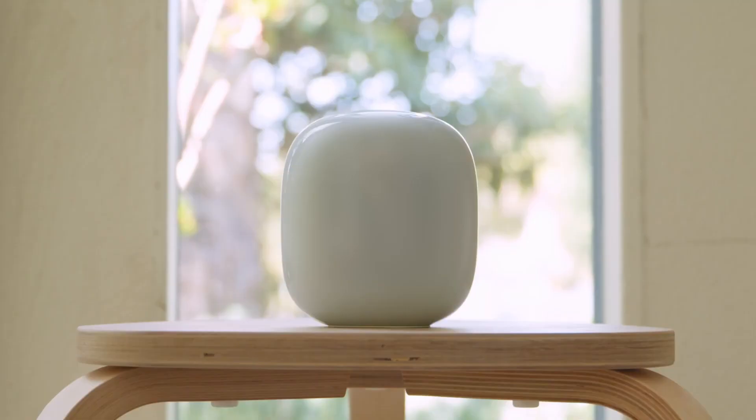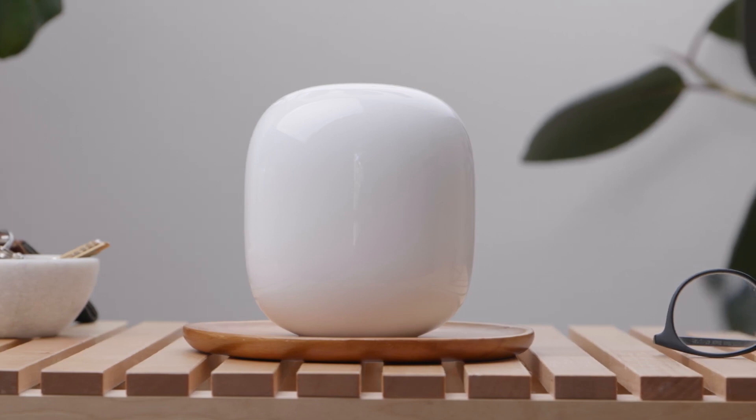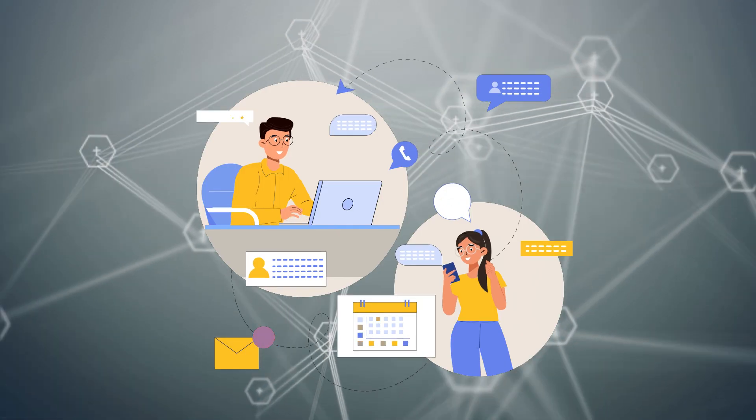The Nest Wi-Fi Pro appears to be a reliable and aesthetically pleasing option for users who value simplicity, smart home capabilities, and a glimpse into the future with emerging standards.